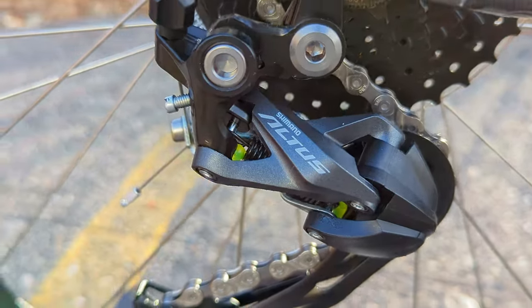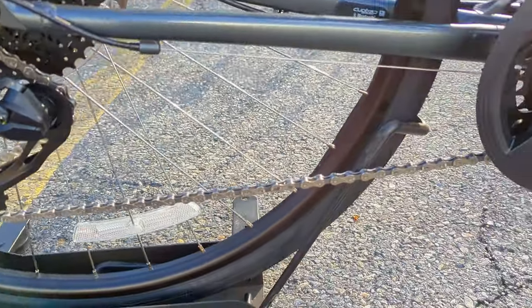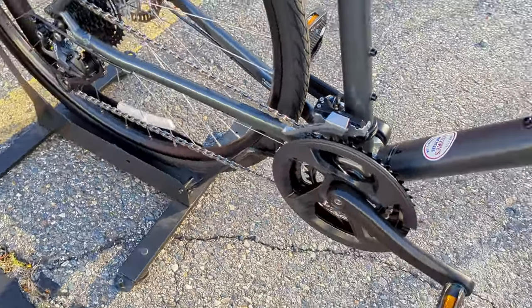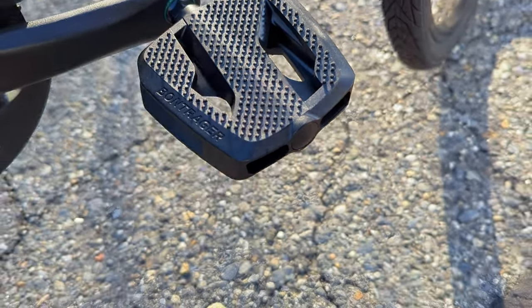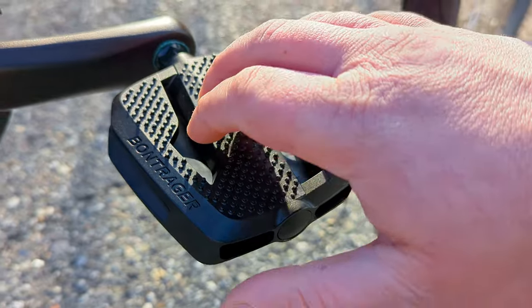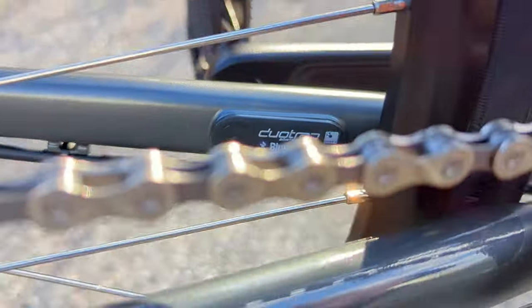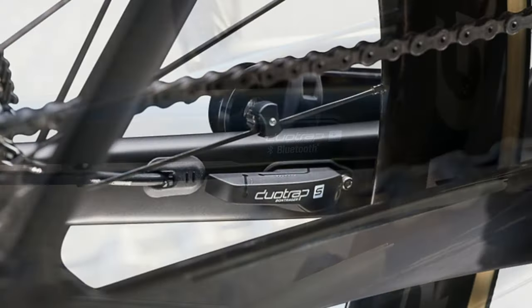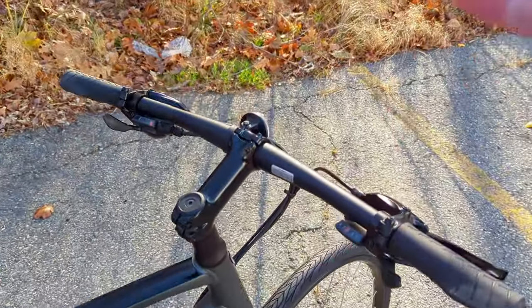All of that is shifted via Shimano drivetrain components — specifically an Altus rear derailleur, Altus shifters, and a Shimano Acera front derailleur. Down by the crankset are flat Bontrager pedals, which I like a lot because they work with a bunch of different varieties of shoes — nice, flat, with a little bit of grip. It's a plastic pedal that might be something you could upgrade in the future, but it works great with flat shoes. Also back here is the DuoTrap sensor mount, which allows you to add a speed and cadence sensor so you can see how fast you're going and how fast you're pedaling, all connected to an app on your handlebar.